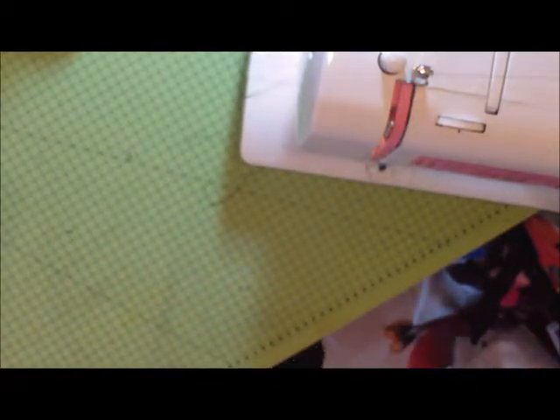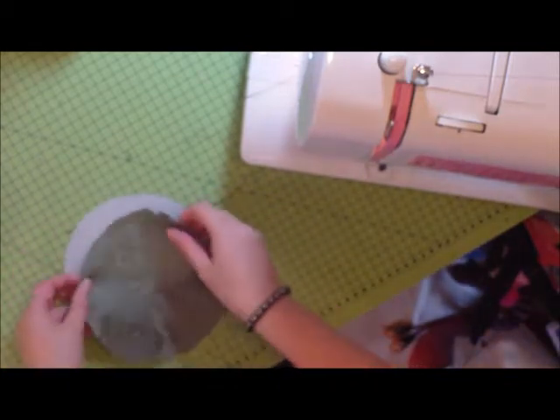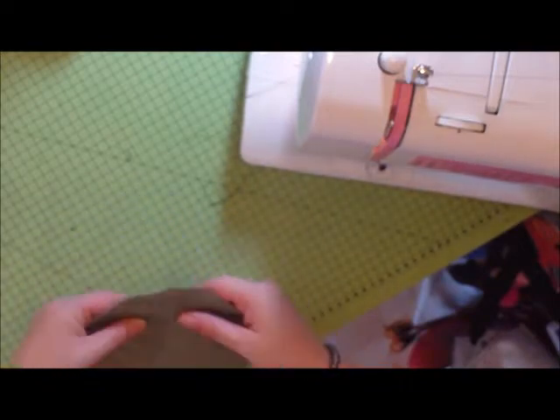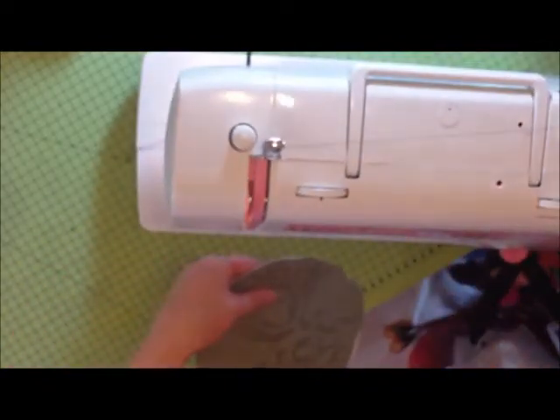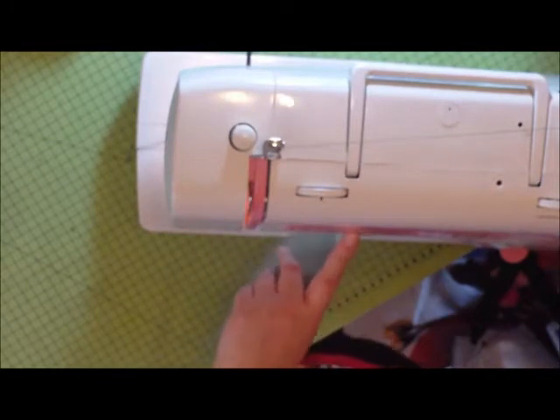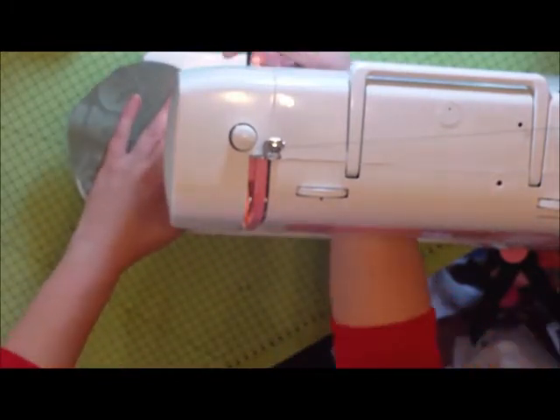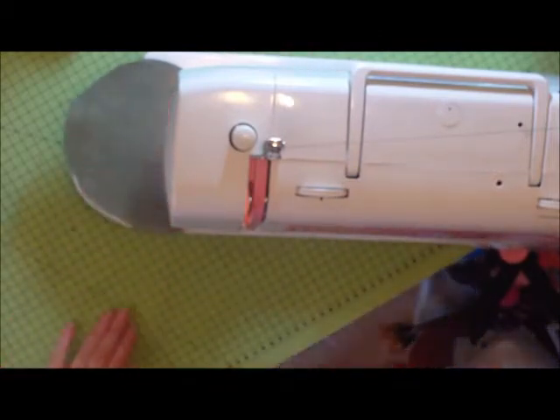First of all, you're going to want to sew your three circles together. So you've got your interfacing and two pieces of material, and you want to do that on a zigzag on your sewing machine.